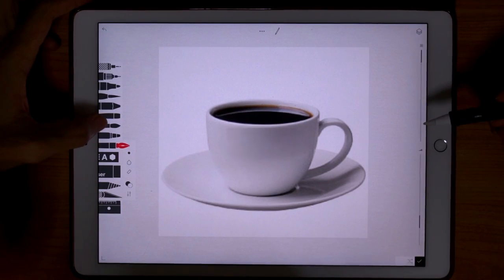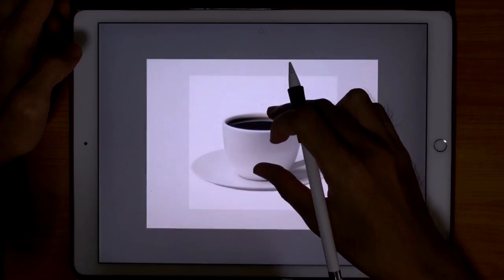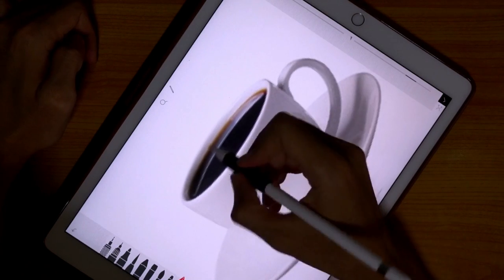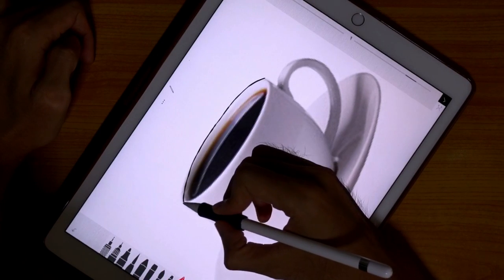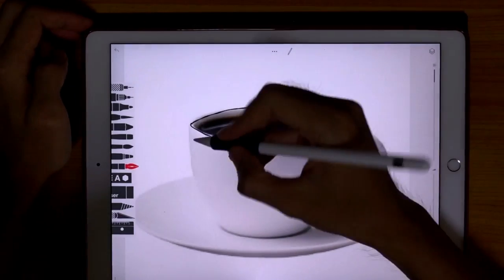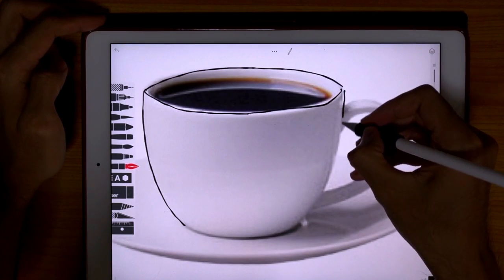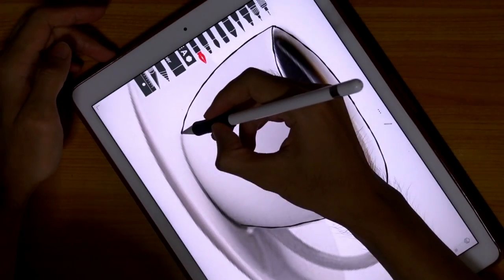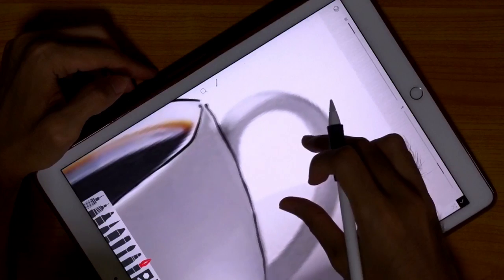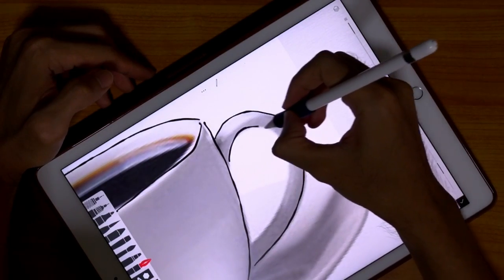Let's make a new layer and now let's use this pen tool and we're just going to sketch. You can actually turn around and just follow. It doesn't have to be so exact, just a rough shape. In this painting I'm just going to draw the cup, not the saucer. Tayasui Sketches Pro doesn't let you rotate the canvas, that is why I am rotating my iPad, as compared to Procreate which enables you to rotate your canvas.